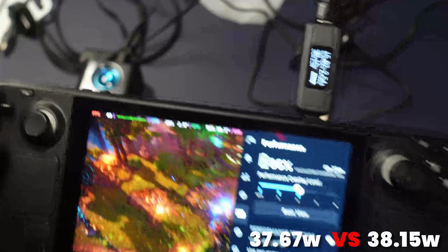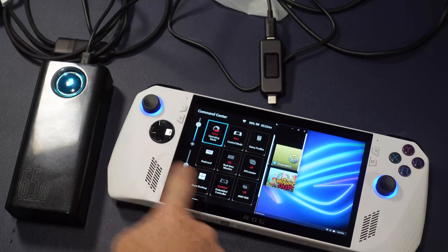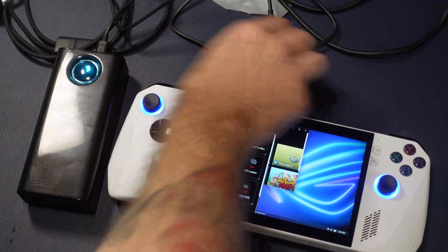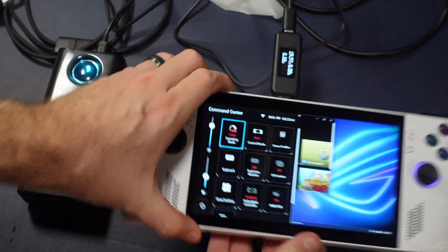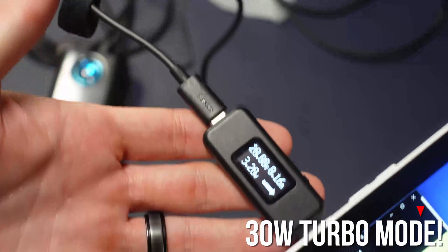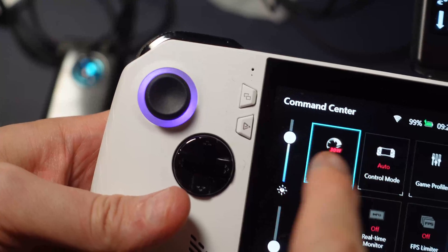This amount of output will definitely charge while you play. For those of you who've tuned in to see how the Asus Ally compares — does it give us the 30-watt turbo? Let's check our power input. And look at that: 30-watt turbo.